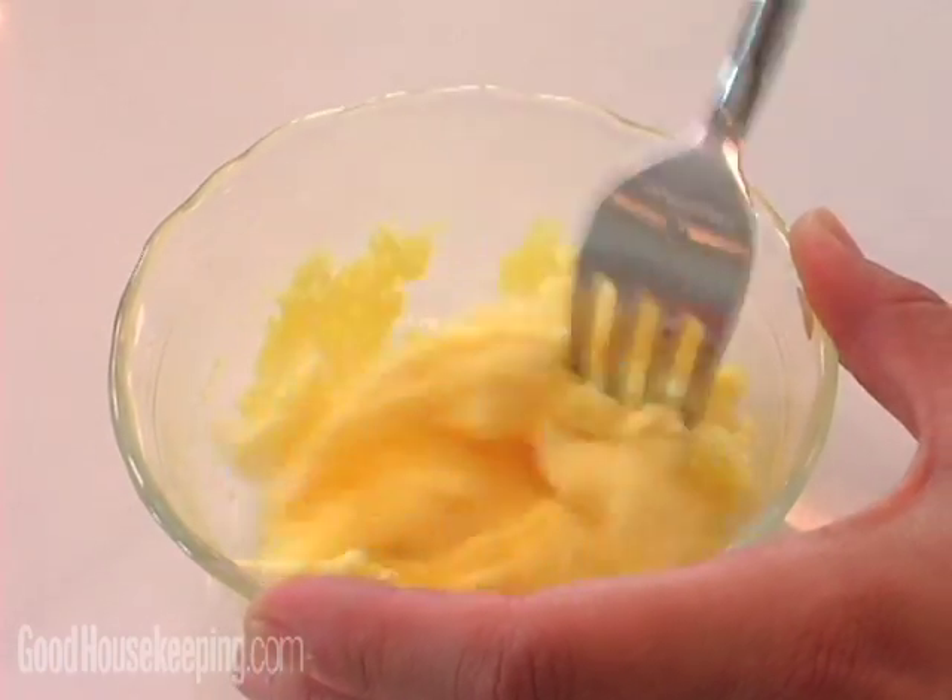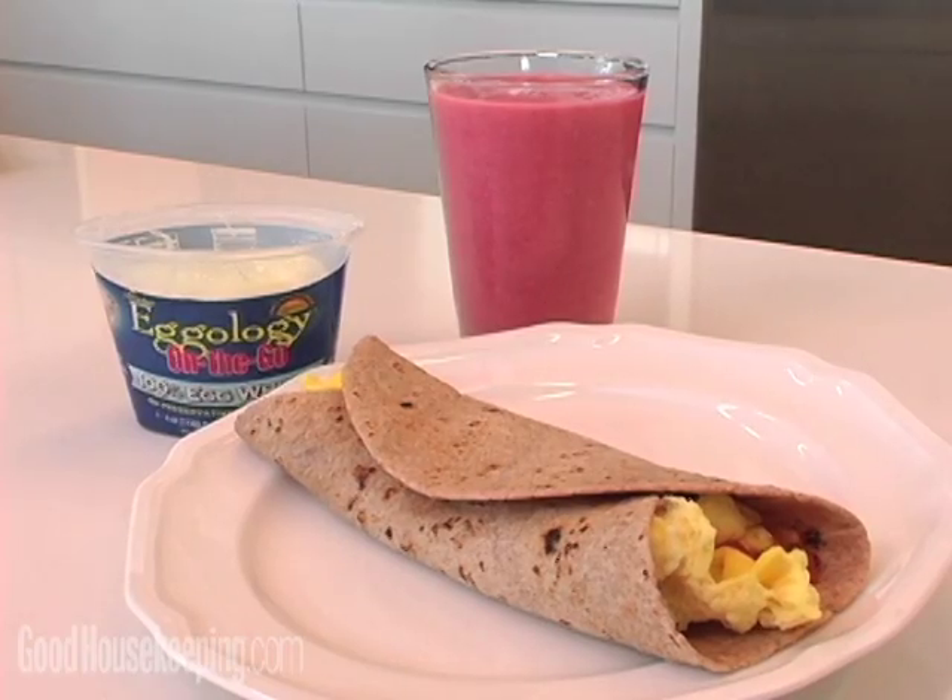We realize that everyone's in a hurry today, but that doesn't mean you need to skip breakfast. We created these five-minute meals you can make at home or in the office. And all of them are very nutritious, great ways to start the day, all for under 400 calories.